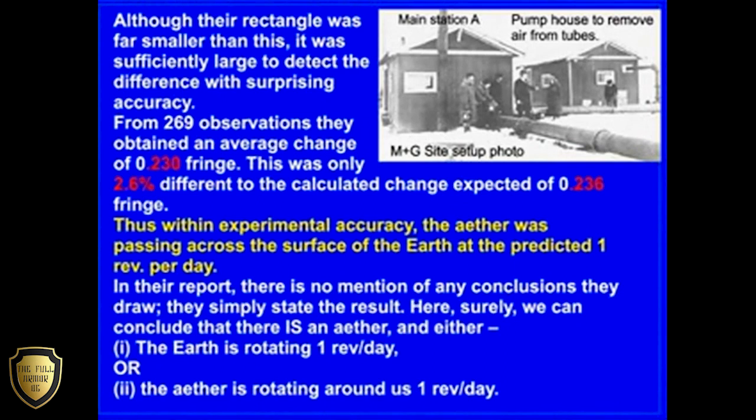Thus, within experimental accuracy, the ether was passing across the face of the Earth at the predicted one revolution per day.